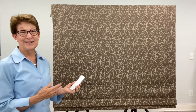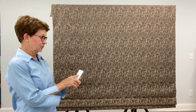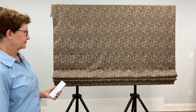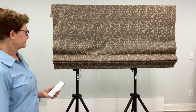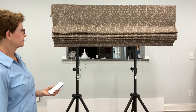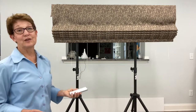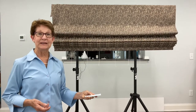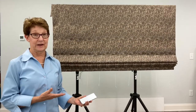I'm going to test it out by pushing the up button. The shade stops in the uppermost position, and when I press the down button it sends it all the way down to my lowermost setting.